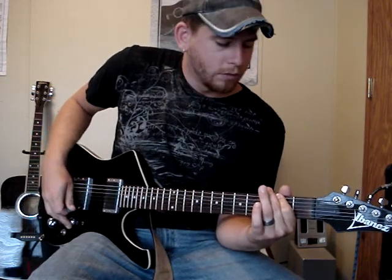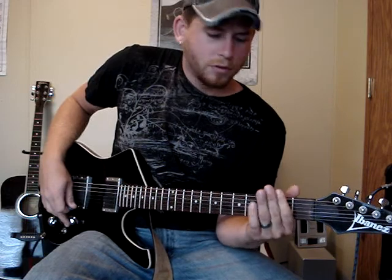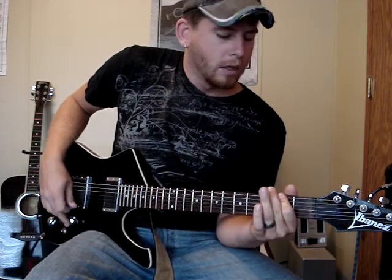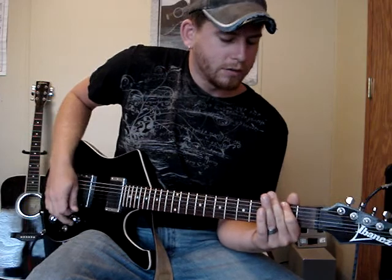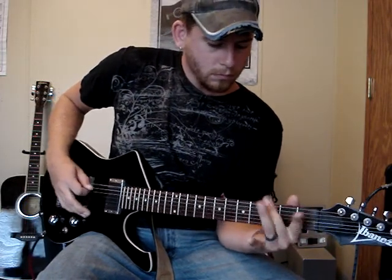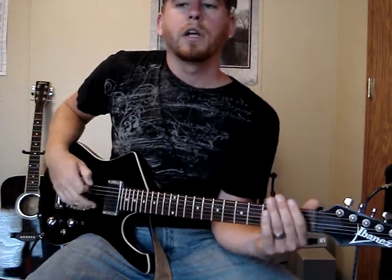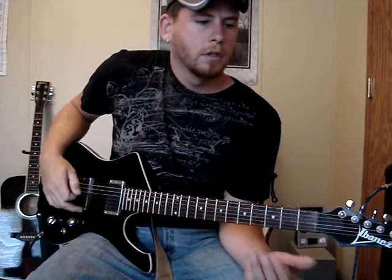I'll show you how that sounds real quick. You're going to do the 2nd fret twice, open string, hammer-on, and then you're going to do the 3rd fret pull-off to the 2nd fret — so it sounds like this. When playing it slow it doesn't quite sound right, but as you get faster at doing it, it'll sound correct.